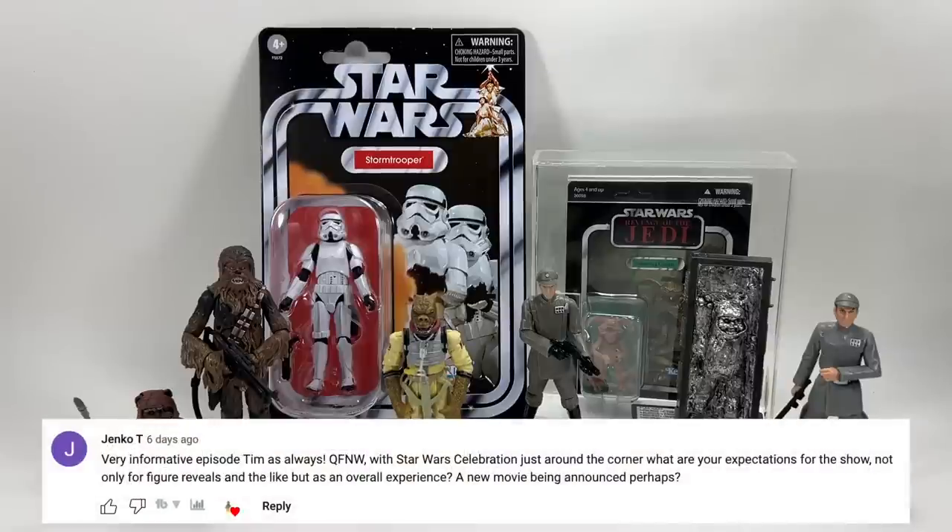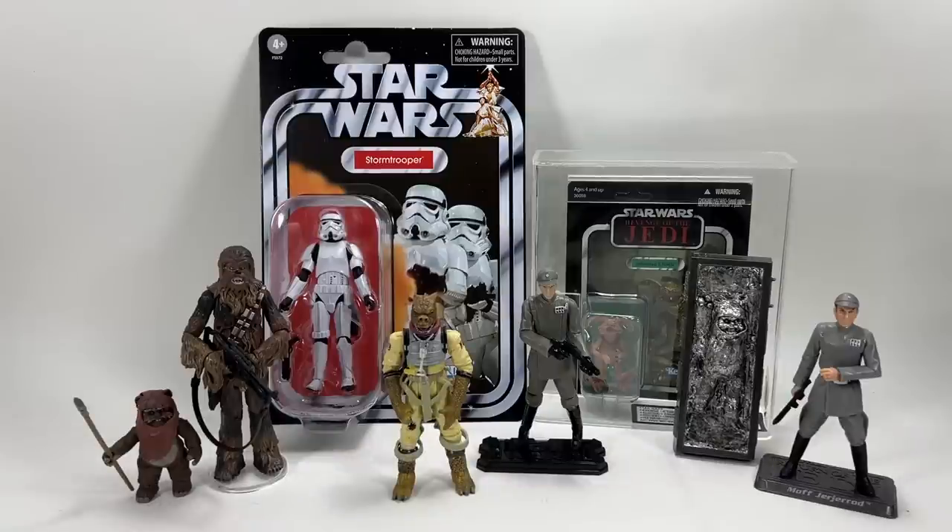Jen Cotee asks about expectations for Star Wars Celebration — figure reveals, overall experience, and maybe a new movie announcement. With Celebration, it's more about media: films, TV shows, comic books. I'm hoping we'll see more of the new Ahsoka series since Mando season three would have already aired by then. We might see a Skeleton Crew trailer, which would be pretty good. Maybe more info on Andor season two and when it drops, and perhaps the announcement of an unnamed movie. Exciting times.